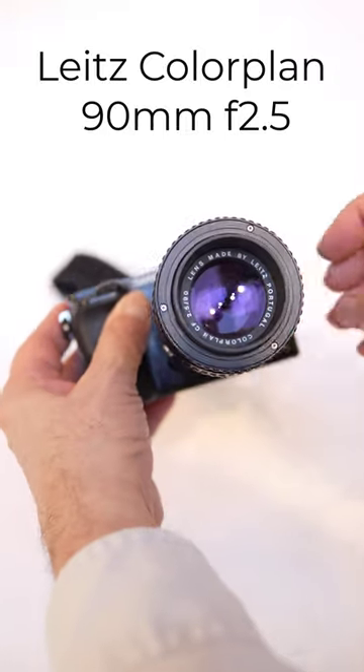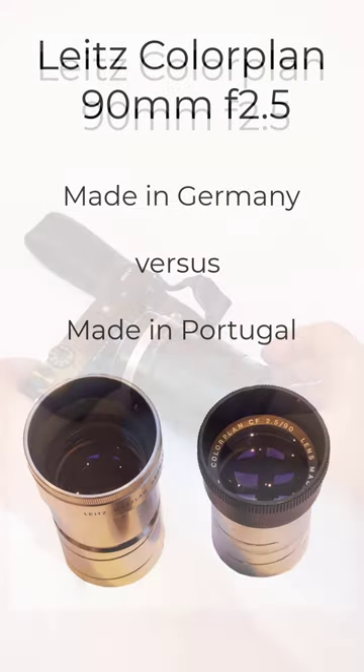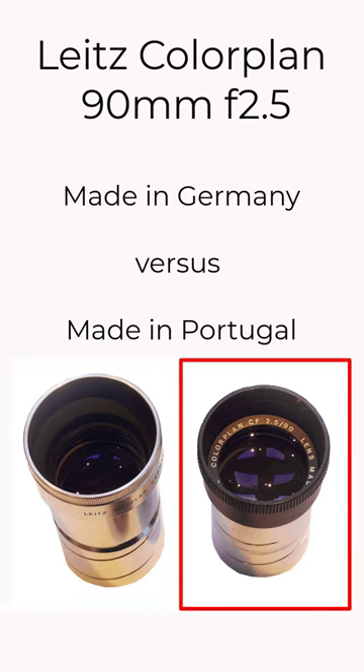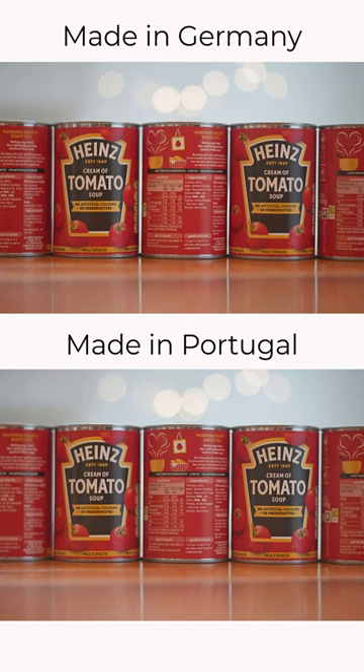The Leica Colorplan 90mm f2.5 is a popular projector lens to use on digital cameras. It comes in two main versions: an all-silver made-in-Germany version, and a made-in-Portugal version with a black top. Since I own both lenses, I've often been asked how sharp they are and which version is the sharpest. So I've done a simple test on a Sony a7IV full-frame camera.